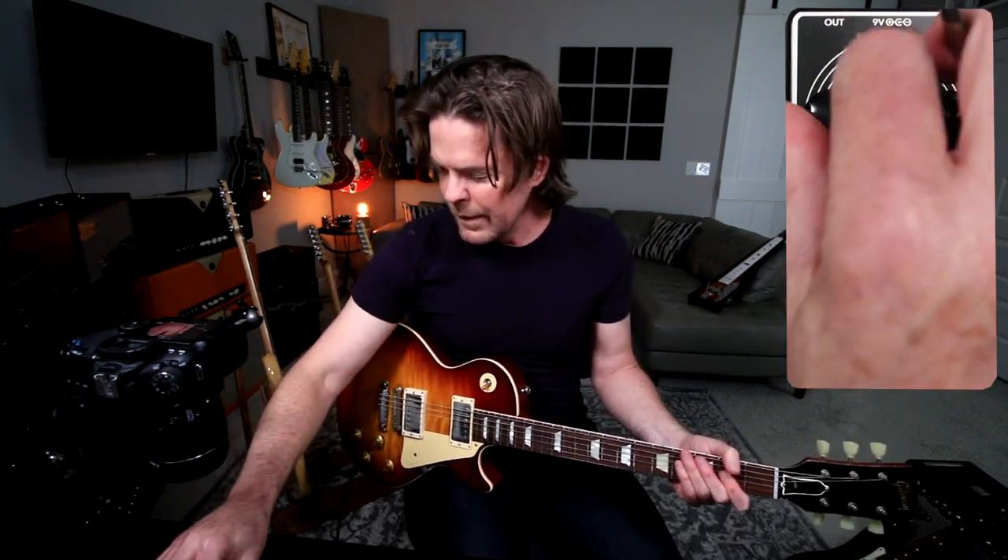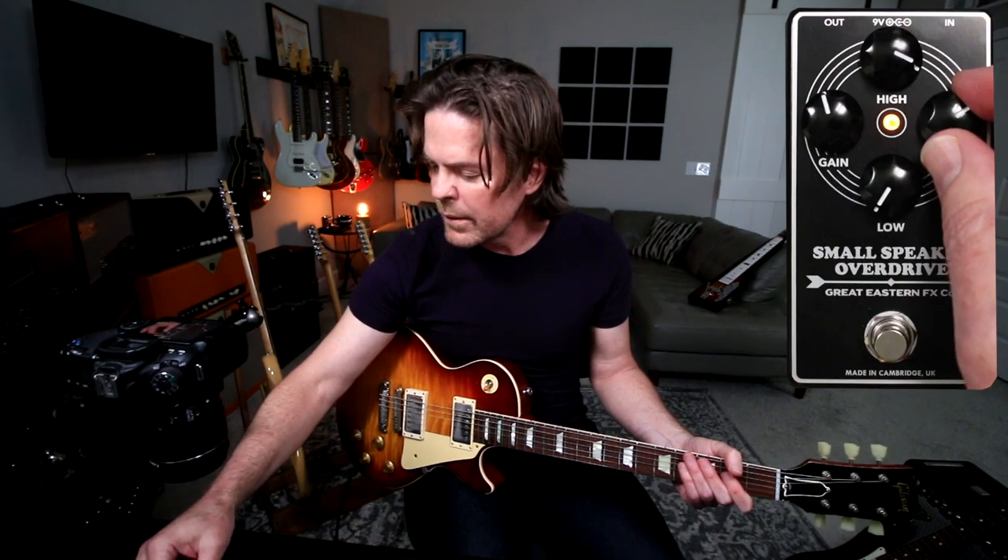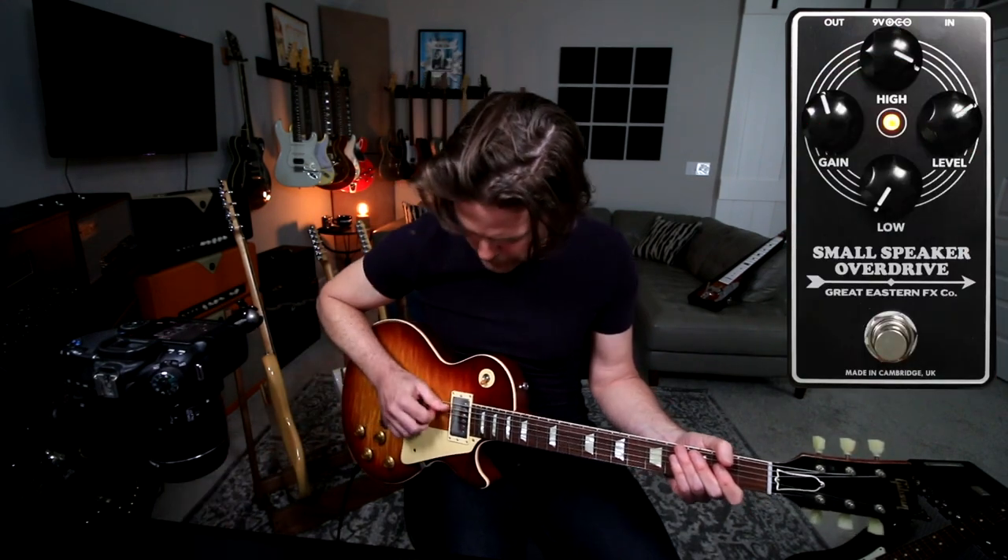And of course we can roll those in. Same thing applies — if you roll the lows off, keep the highs kind of there, roll the lows out, highs up, gain back a little, more level. You can get that same kind of cool push tone.